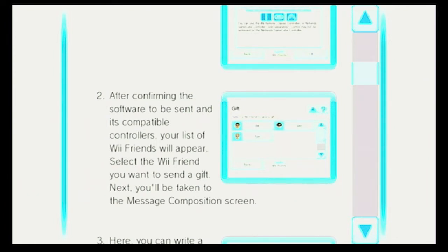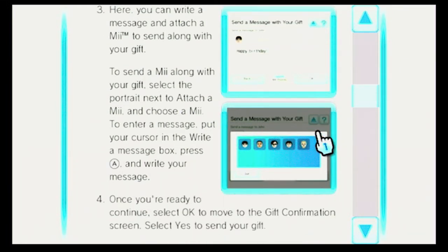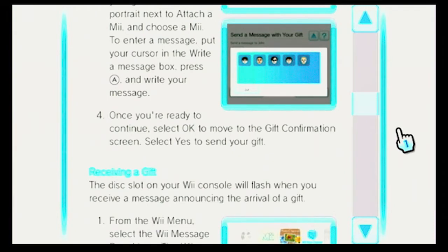Next, you'll be taken to the Message Composition screen. Here you can write a message and attach a Mii to send along with your gift. To send a Mii along with your gift, select the portrait next to attach a Mii and choose a Mii. To enter a message, put your cursor in the write a message box, press A and write your message. I assume the keyboard would show up at that point. Once you're ready to continue, select OK to move to the Gift Confirmation screen.